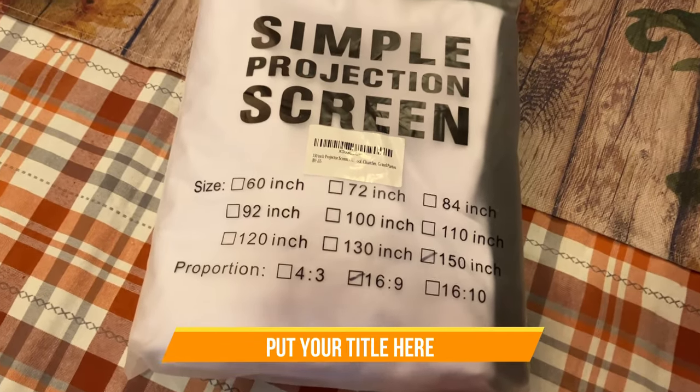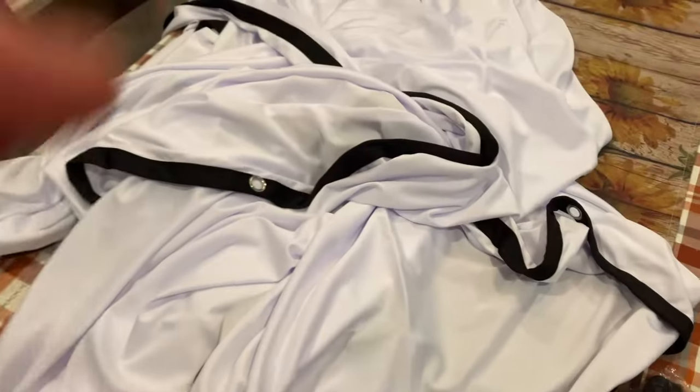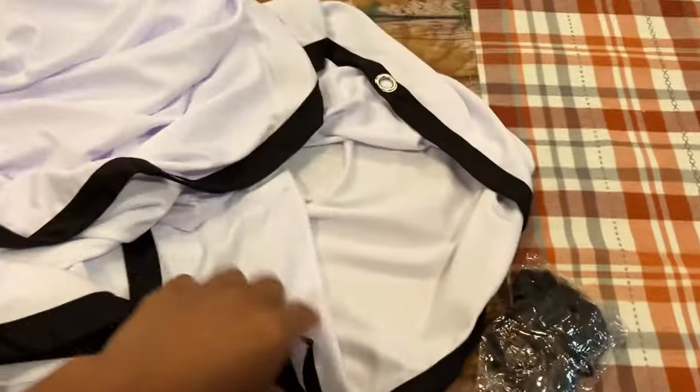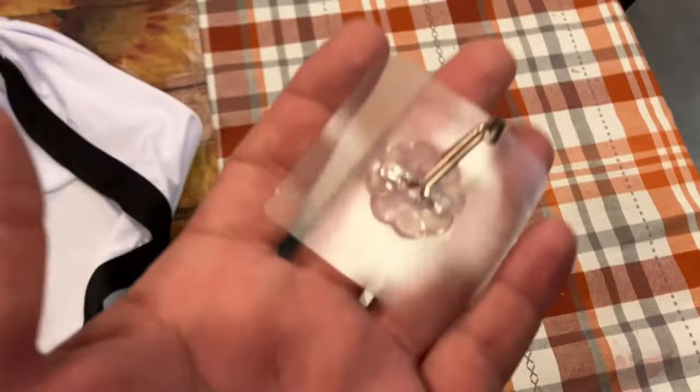I want to show you this 150 inch simple project screen. Let's open it up. It's pretty big, has these little holes so you could put the string or the hooks. It comes with this in the middle, which is black string, little rope, and these hooks which have adhesive on the back so you can stick them to the wall, and it has the hooks on the other side.